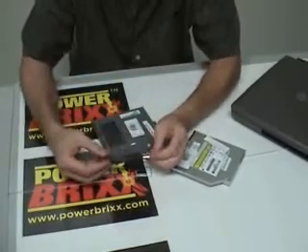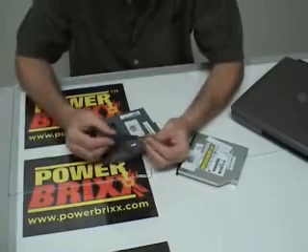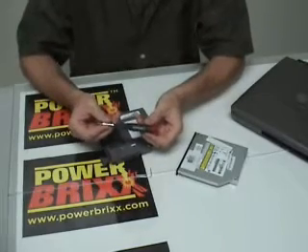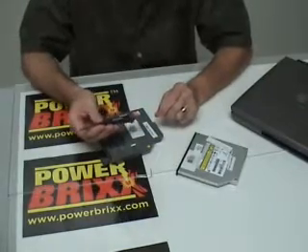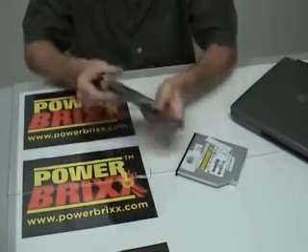To do this, we use a miniature screwdriver — this is a Phillips point here. We pick up these Husky screwdriver sets at places like Home Depot or Lowe's — real handy. I think we also sell one or two different types of these screwdrivers on the PowerBricks.com website. If you don't have it, you definitely need it.